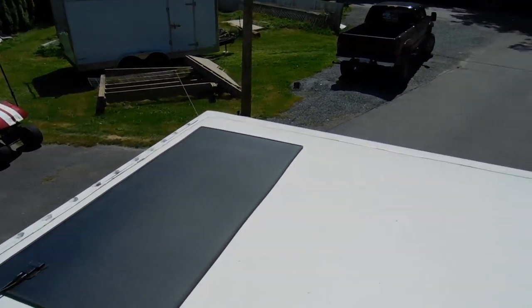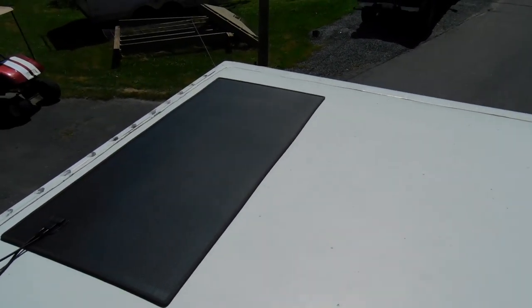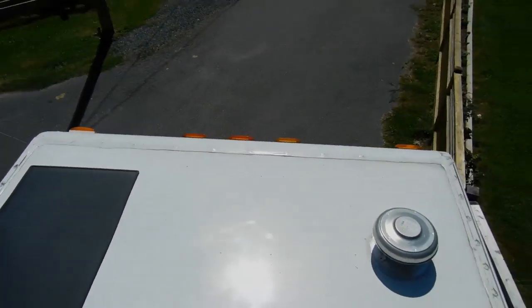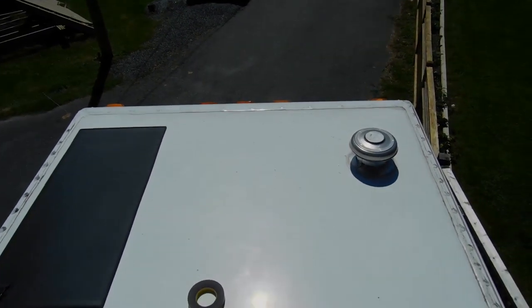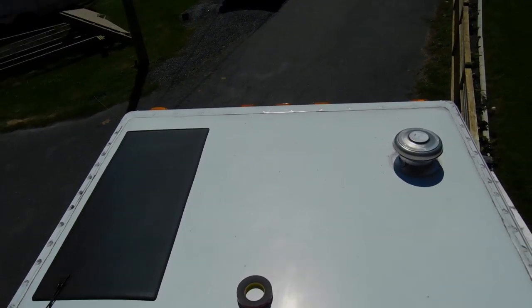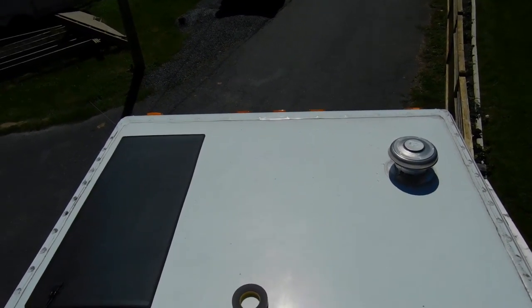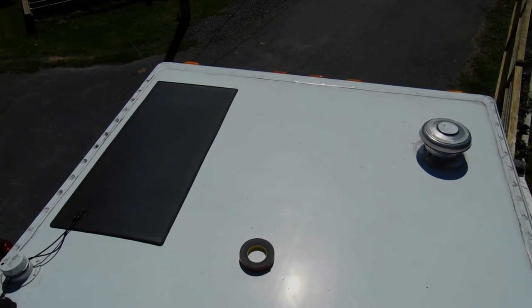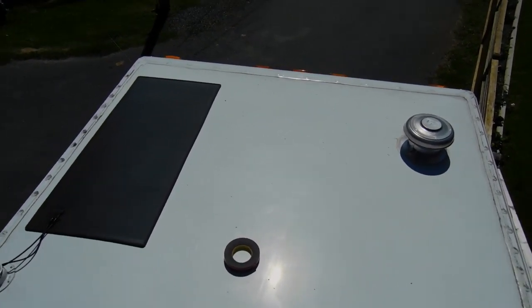My rationale with all my RVs is to have solar panels in various locations and angles — some on the back, some on the front, some on the sides, and on top. I've got 80 watts on the back, I'll have 80 watts on the front slope above the windshield to catch sunrise and sunset depending on which way I'm parked, a panel on each side, and one on top. This way I'm always pulling in 80 to 100 watts or so, and I don't need to go up and tilt or adjust panels.